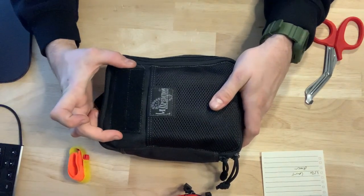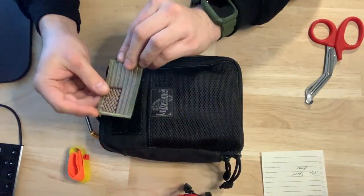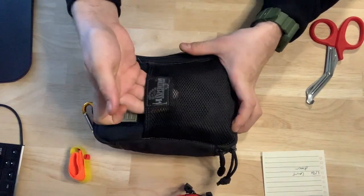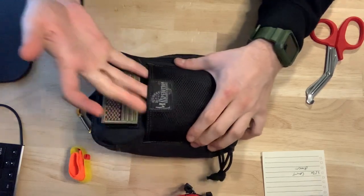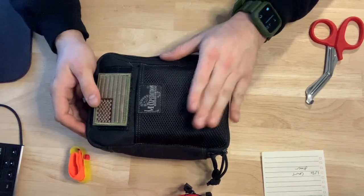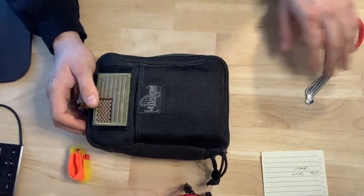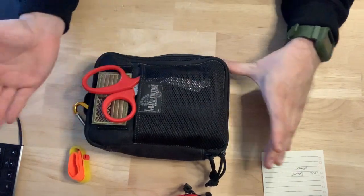On the front, you have a little Velcro pouch where you can stick a Velcro patch, which is kind of cool. You also have this little webbing area, closed by Velcro, but you can stick stuff in there. You can't fit a ton if the pouch is pretty packed — it doesn't stretch, so you're limited on space up here. I just throw some EMT shears in here to keep them quick and accessible.